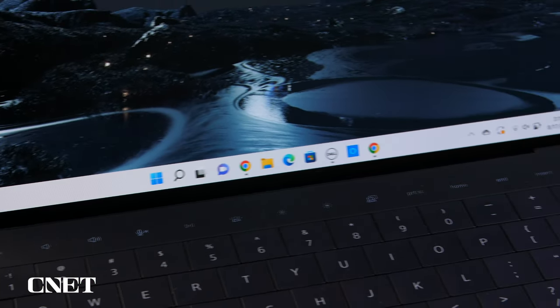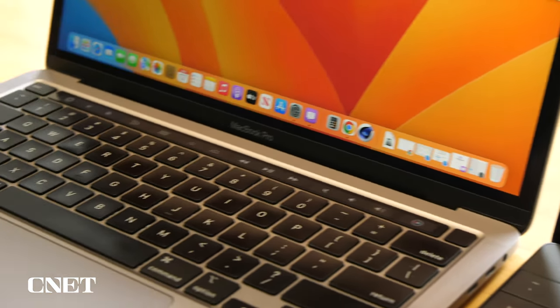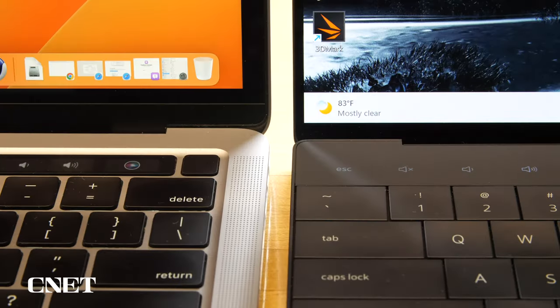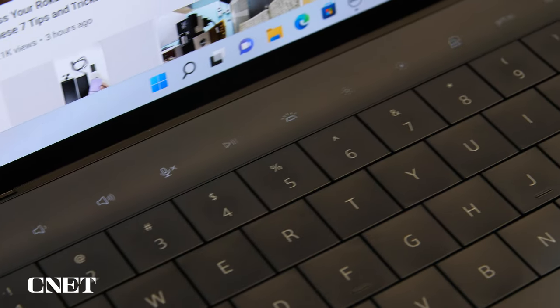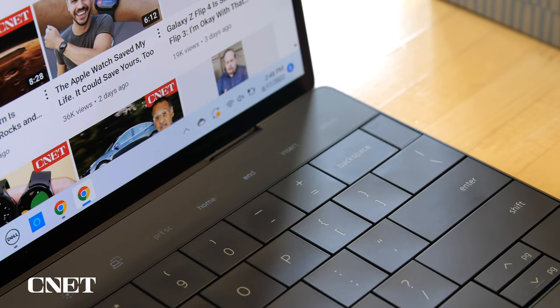The third thing is the function key row up here. As you can see, it's not actually keys — it is a backlit touch strip that runs all the way across. If you're thinking that sounds a lot like the Apple Touch Bar that everyone has a love-hate relationship with — and frankly over time it veered more towards hate, and Apple ended up dropping it from almost every MacBook — well, here's a version of it here. Although it doesn't do everything that Touch Bar from Apple did; that was an actual OLED secondary display that you could put basically anything on. This is just a set of function keys, locked into that — media control keys, brightness, stuff like that.